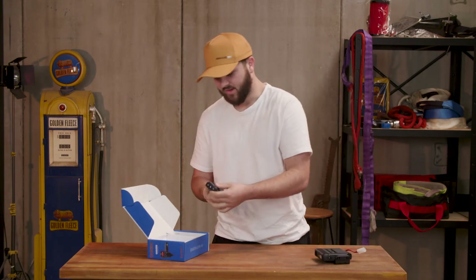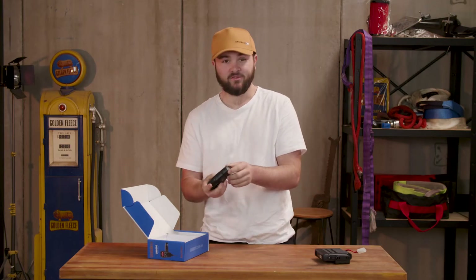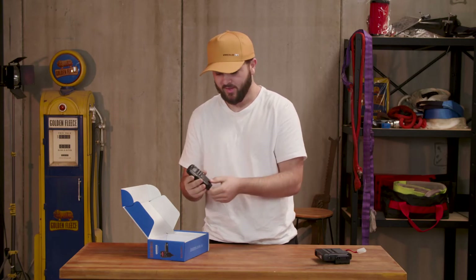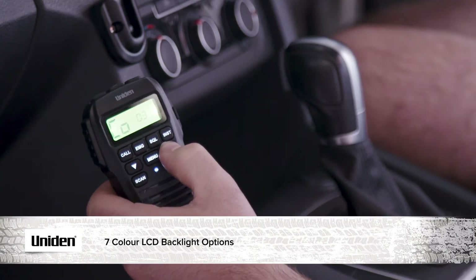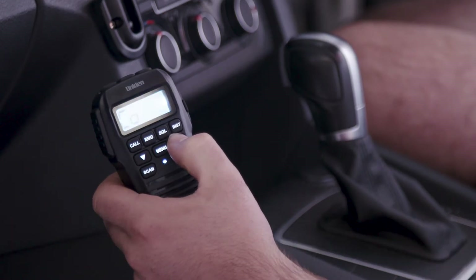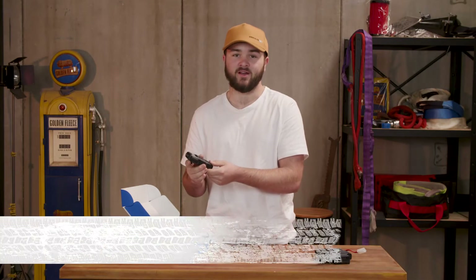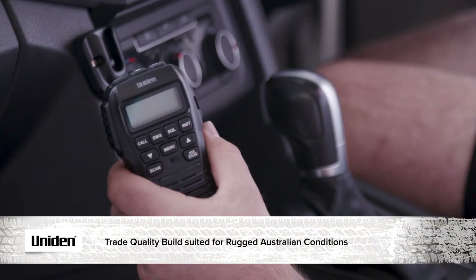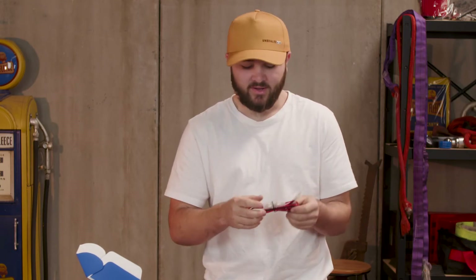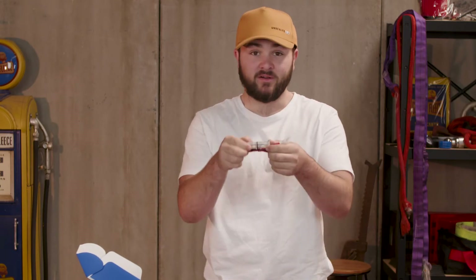We've also got the handset. Now usually with these UHFs it's actually hard-wired in, but you can see here there's an RJ45 connector in the bottom. There's a speaker in the handset and a cool little display which is a seven color LCD backlit display. You can feel these are really rugged, tough trade quality units. Also inside the box is your speaker cable that goes between your handset and your base unit, and a power cord with an inline fuse included.